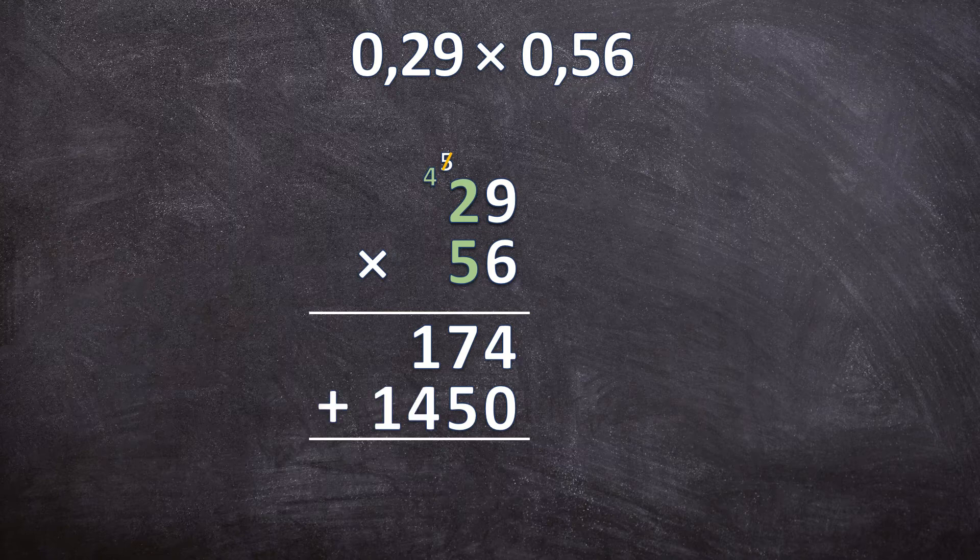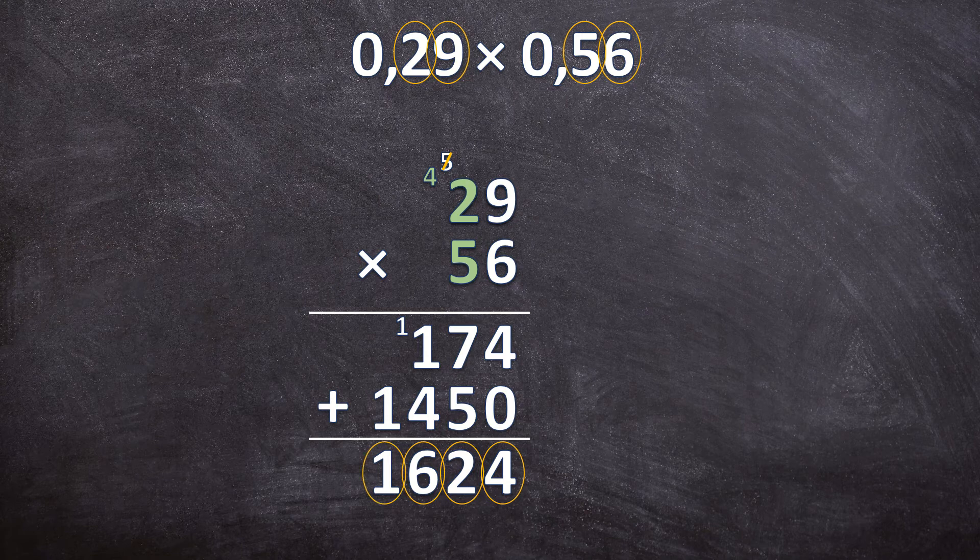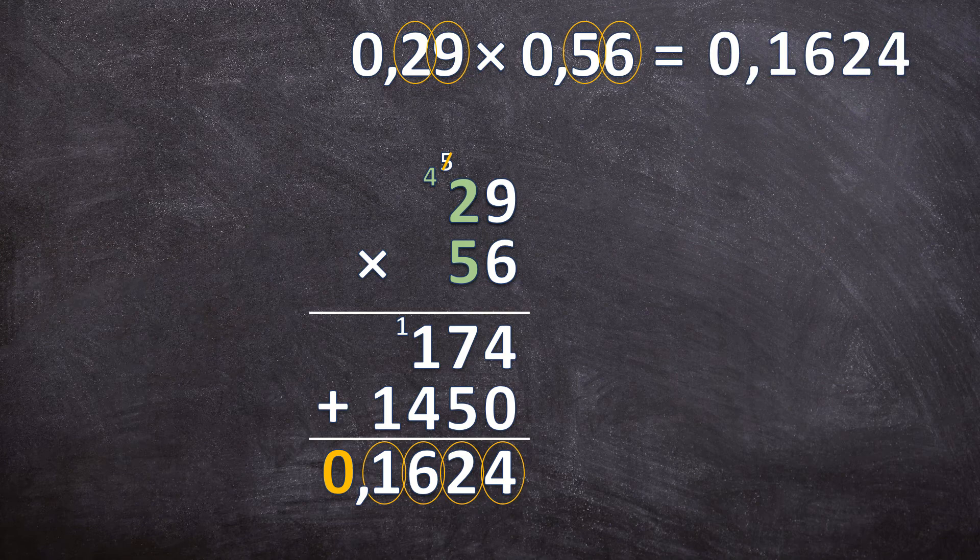Now add these two together. 4 plus 0 is 4. 7 plus 5 is 12 — write down your 2, carry over your 1. 1 plus 4 is 5, plus that 1 carried over is 6. And then in the last one, just 1. Count the digits to the right of the commas altogether — 1, 2, 3, 4 digits. So there should be 4 digits to the right of the comma. And because there's not a digit in front of the comma, we can just add a zero. So our answer for 0,29 times 0,56 is 0,1624.